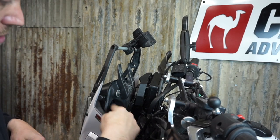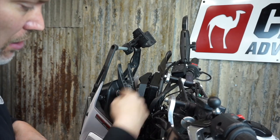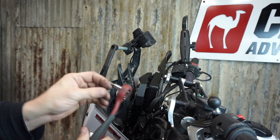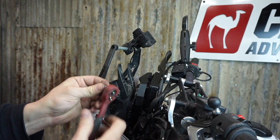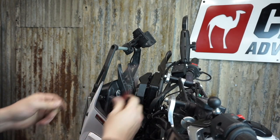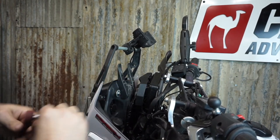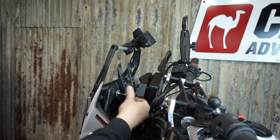We're going to loosen — actually take these bolts right out. All four of them, the top and the bottom. The top ones are pretty easy to get with an Allen bit on a ratchet. The bottom ones are a little bit trickier. Usually you can just crack them with a ratchet and then use the Allen bit to do them by hand.